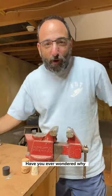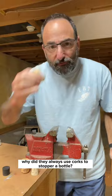Have you ever wondered why, before there were screw tops on bottles of wine, why did they always use corks to stopper a bottle? Let's talk about that for a second. It's pretty interesting.